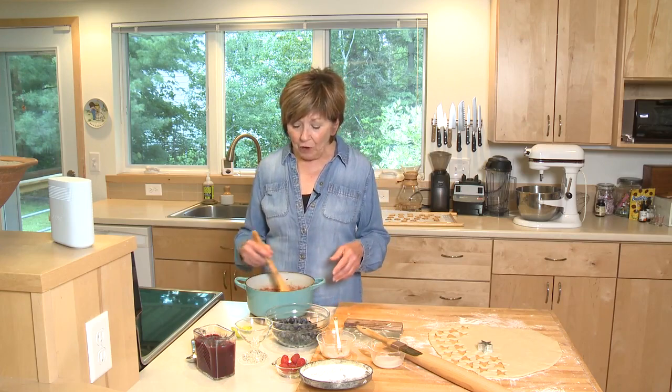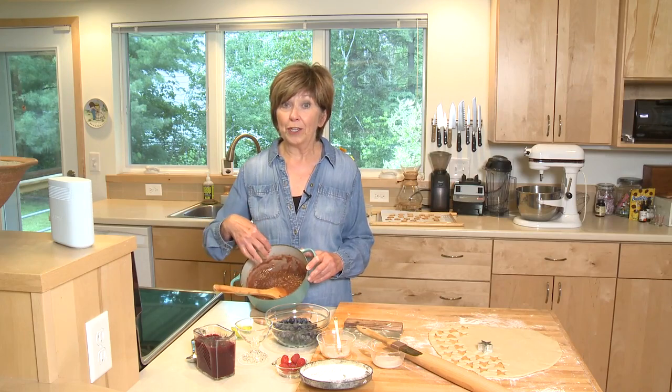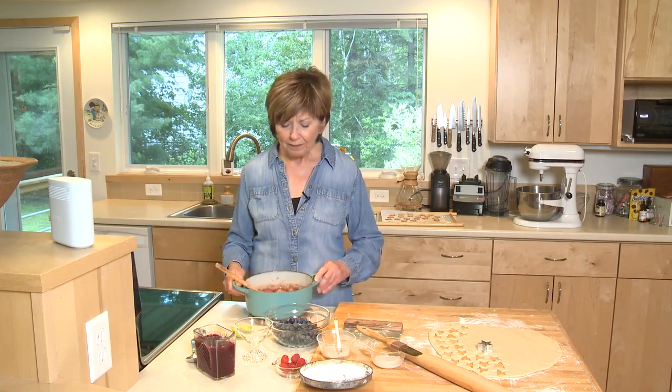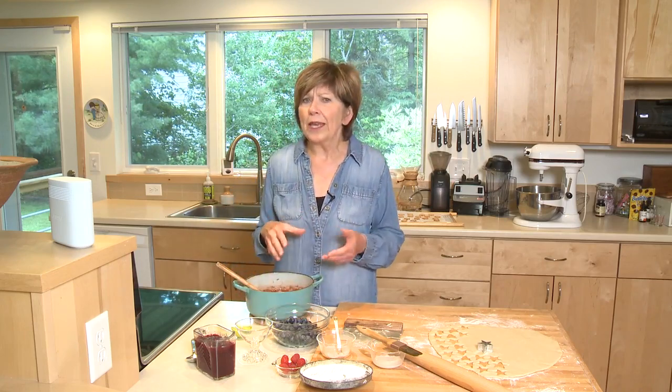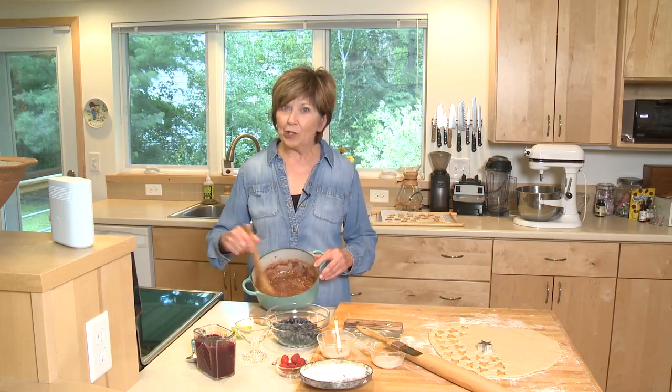I've already started the sauce — I put three cups of sliced rhubarb and a half cup of brown sugar into a medium sized saucepan. I cooked it on medium low heat for about 10 minutes and you can see that the rhubarb broke down. It's kind of thick and jammy, and that's exactly what you want.